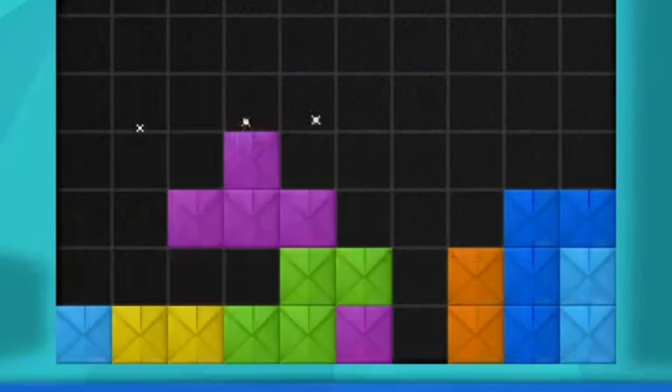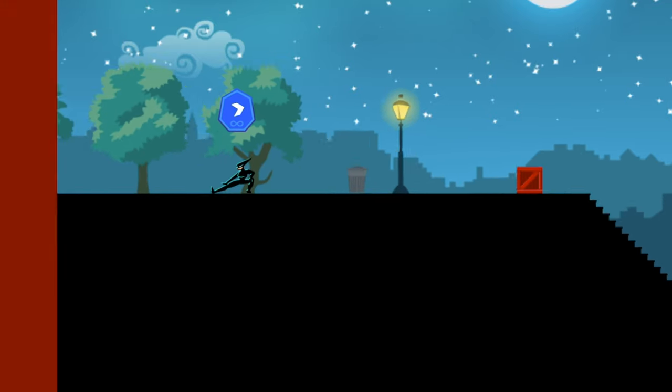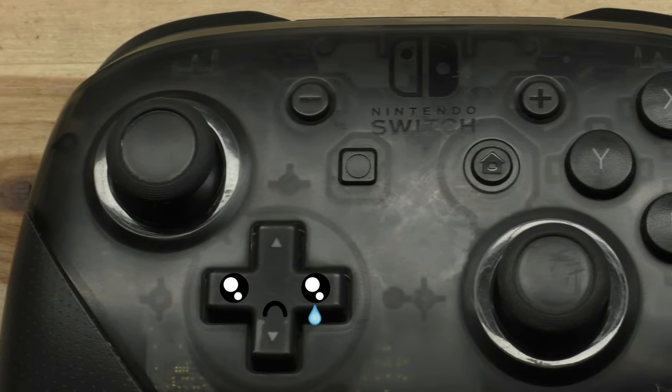Have you ever been playing Tetris and you get a missed drop out of nowhere, or something else weird happens that you know you didn't mean to do while you're playing the Switch? Well that's because the Switch Pro Controller has a crappy D-pad. But we're gonna make it better.